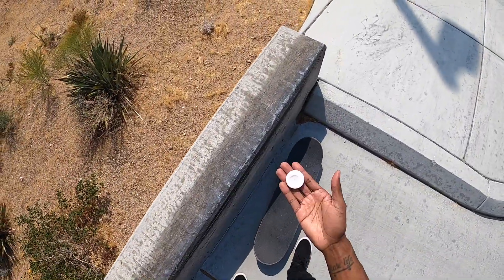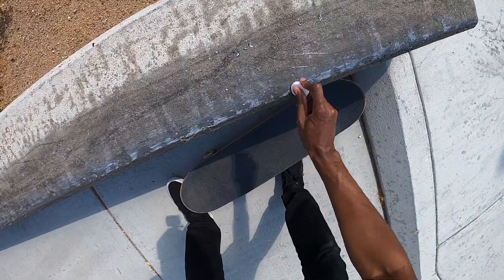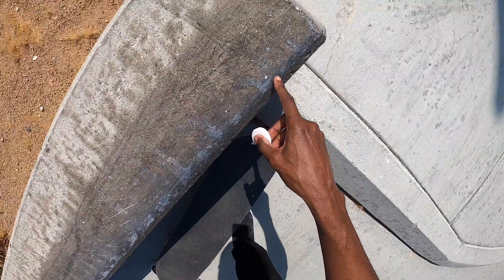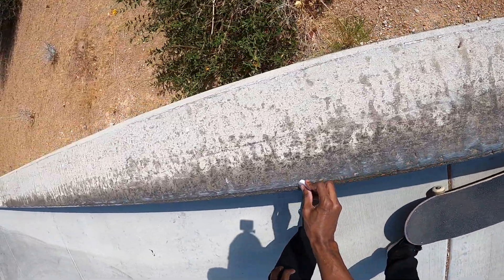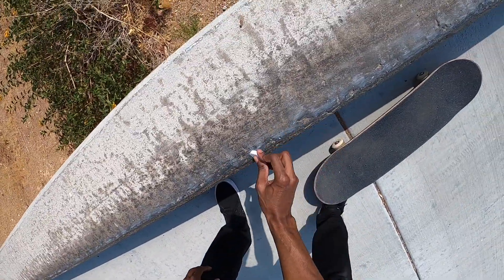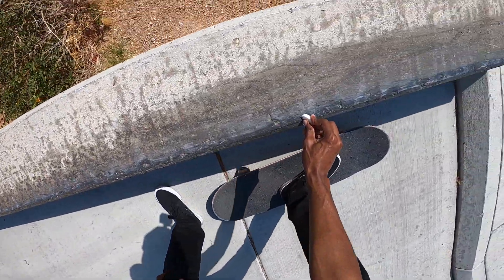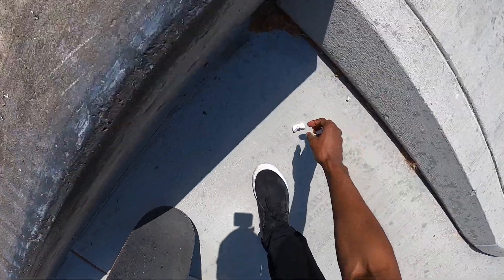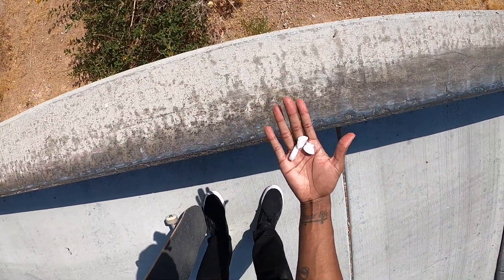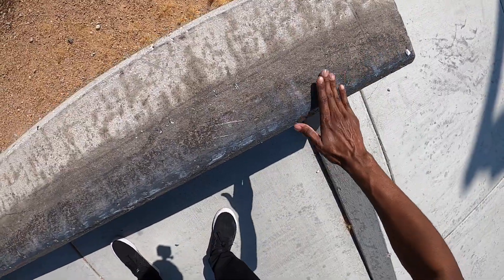Honestly, it doesn't really take me that long to warm up, so I'm pretty warmed up. Good thing I had this wax in my backpack because it would have sucked if I came all the way here without any wax to skate this ledge. This wax is so small though. As soon as I put the wax on, it just disappears because it's so hot. R.I.P. wax.